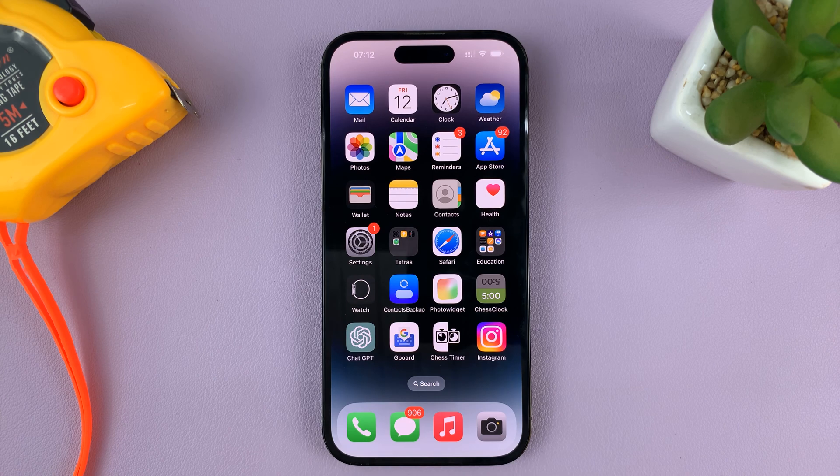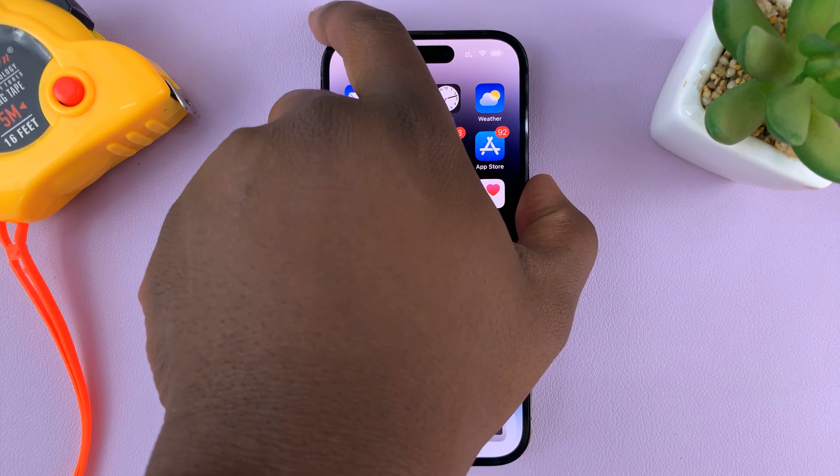That's basically how to turn off the passcode on your iPhone. Just a note — if you turn off the passcode, it's also going to turn off Face ID. The passcode and Face ID go hand in hand, so if you turn off the passcode, Face ID also will not work, as you can see.